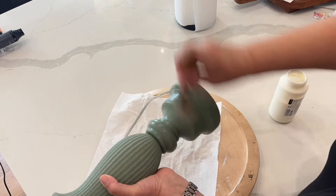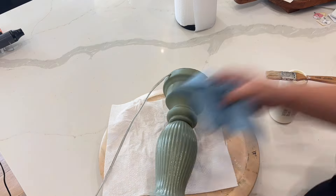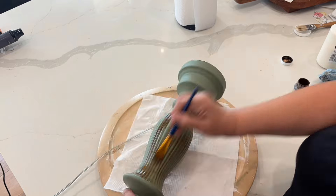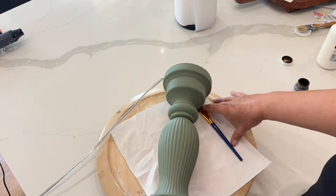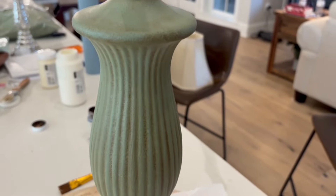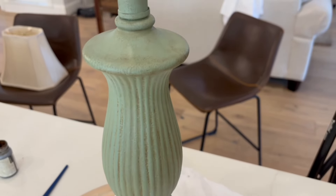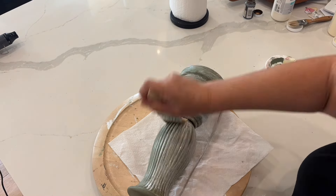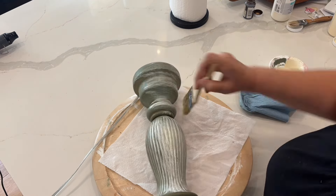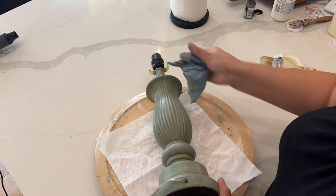Now that my paint's dry, I'm going to first go over this with a clear wax — I'm using the Waverly Clear Wax — going over all of the lamp base real good and then using a shop towel to wipe everything back. Then I'm going to go in with an antique wax, a little bit lighter, and wipe it back a good bit because I don't want it to change the color too much. After adding the antique wax, I went in with a white wax, and it made everything look like it was made that way. I'm really happy with how the three waxes together look.